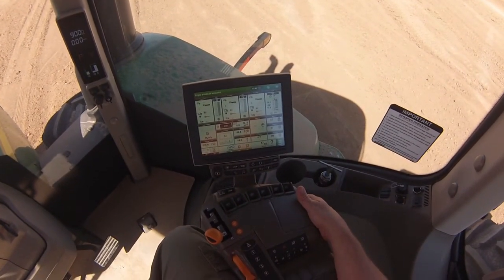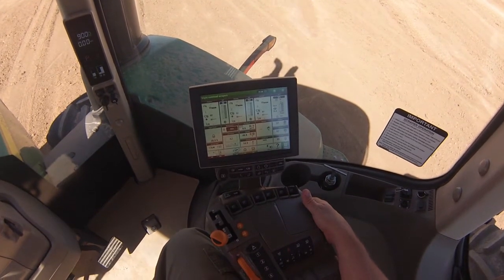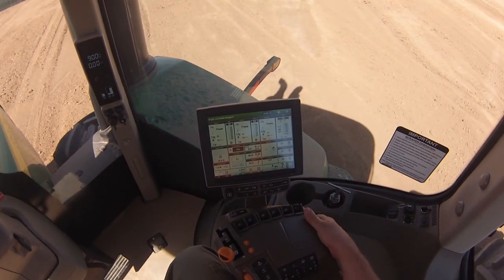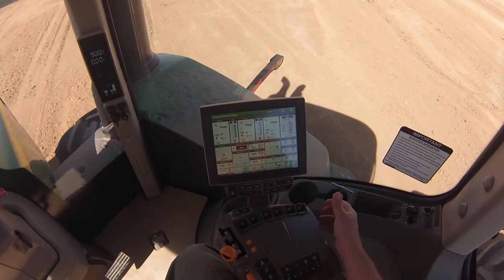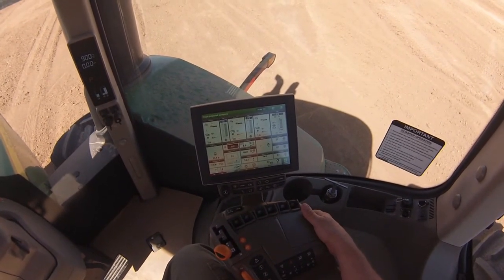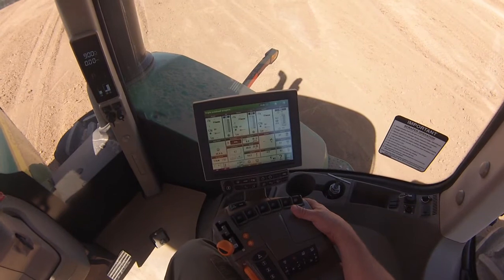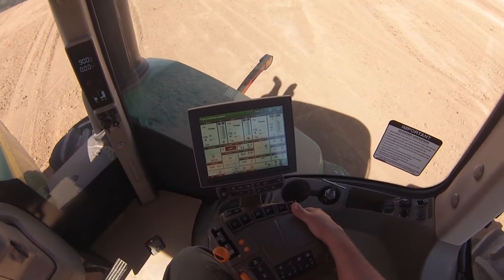iTech, or Intelligent Equipment Control, allows the tractor to control multiple functions with one press of a button. This is very handy in scraper work where repetitive functions like raising the scraper, closing the gate, and engaging autoload or lowering the back scraper are the same every time. iTech utilizes four buttons to activate a set of pre-programmed sequences. We're going to step you through how to program iTech.